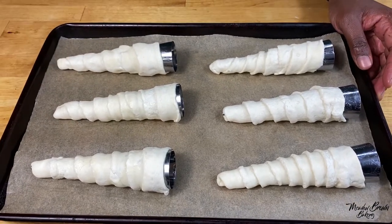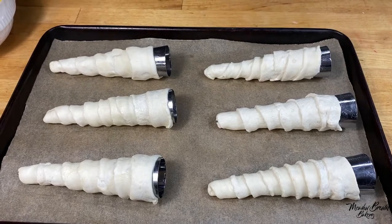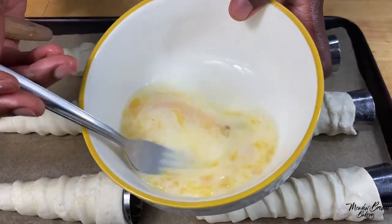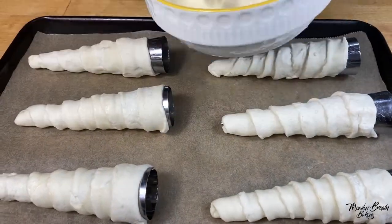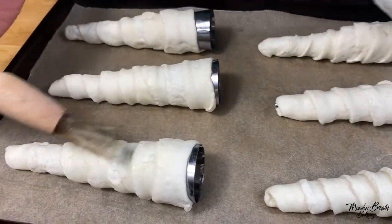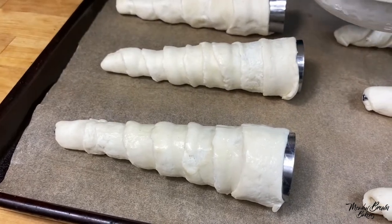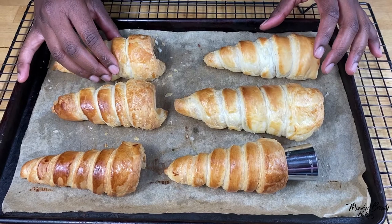Repeat this process until you've covered all six molds. Put them in the fridge for about half an hour to firm up. When they're ready, get them out of the fridge and preheat your oven to 190 degrees Celsius. Then make your egg wash, which is a mixture of egg and milk — mix this together and brush it on top of the pastry. Bake in the oven until golden brown.